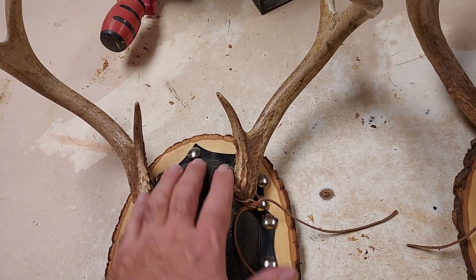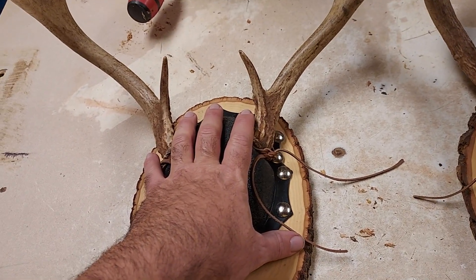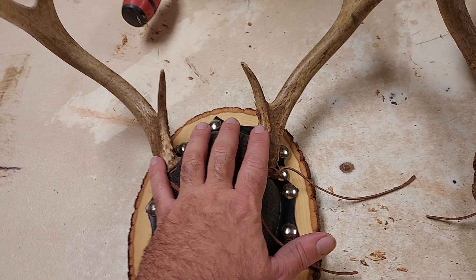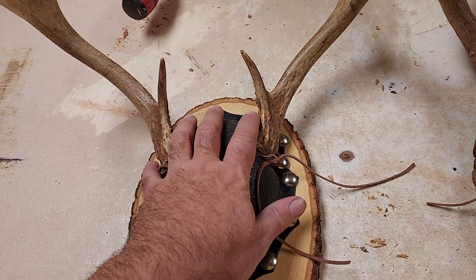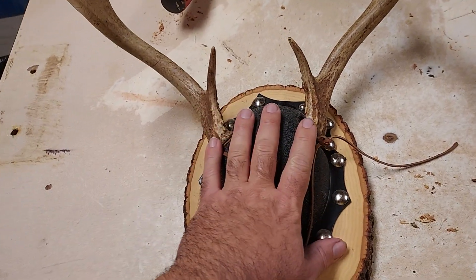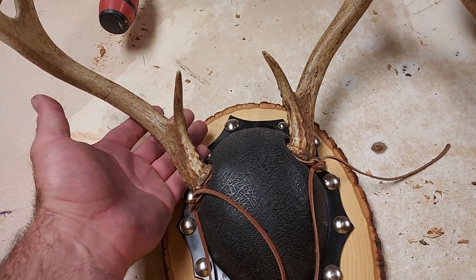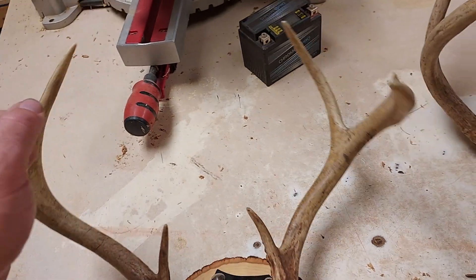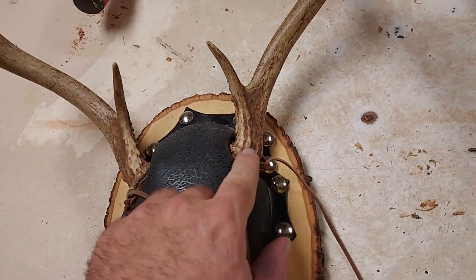A couple years ago — I'll take it back, I think this is three years ago — we had a bad drought. I couldn't get my summer crop to hardly do anything, and the deer kind of suffered, not just at my place but in the region. So this deer is actually reflecting the poor conditions that it had to grow up in. Right off the bat, these antlers are smaller than what they should have been.